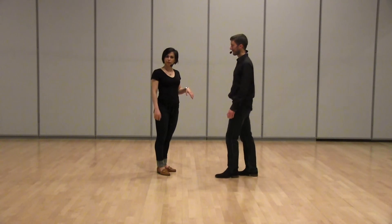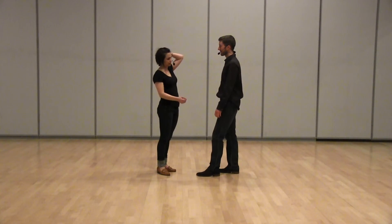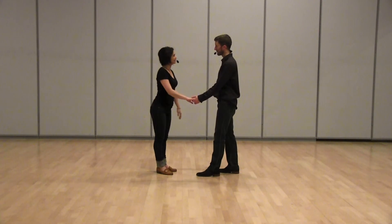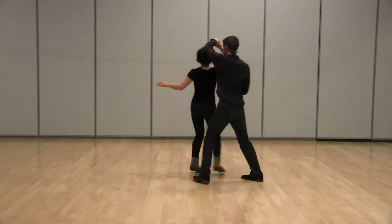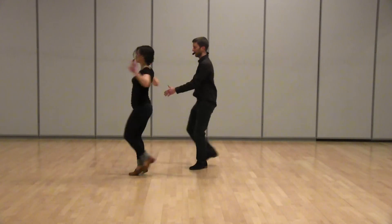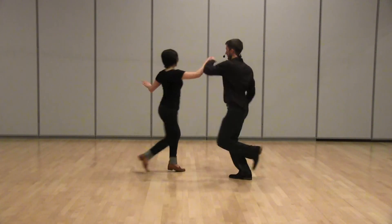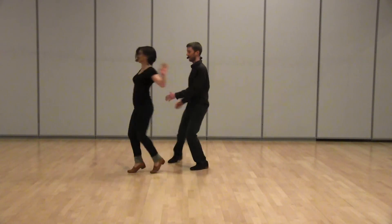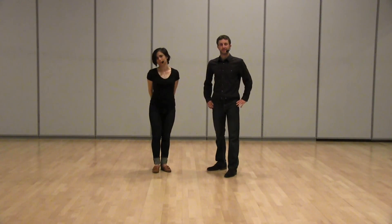We did a little bit of review on the inside turn on the second half of the swing out, which you guys can find in the other video. But most importantly, this led us to the inside-out swing out, which looks like this: one, in, three, and four, out, six, seven, eight. We're going to continue on that theme next week. So that was all the things that we did.